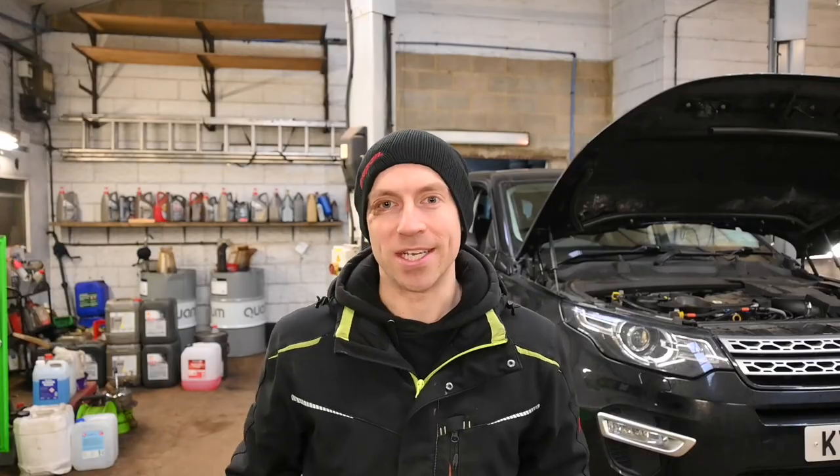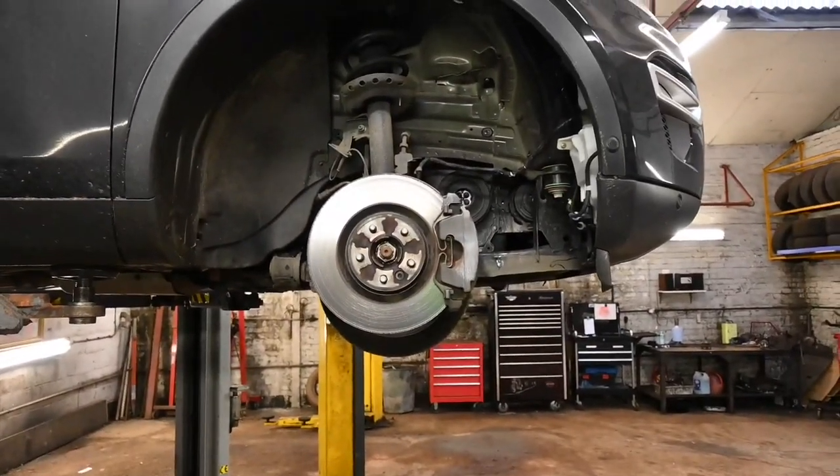Let's get straight into it and show you exactly how to carry out this procedure. All I've literally done is taken the offside front wheel off and the front of the inner wheel arch liner, and straight away you can see the extent of the leak. Obviously bearing in mind it's been a slow leak happening over a long period of time — it looks worse than it is — but the water pump is still leaking quite substantially.